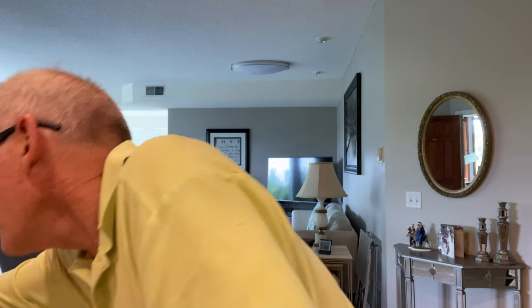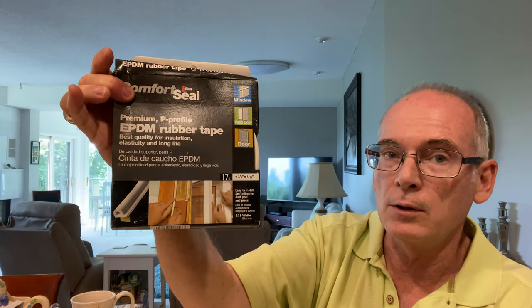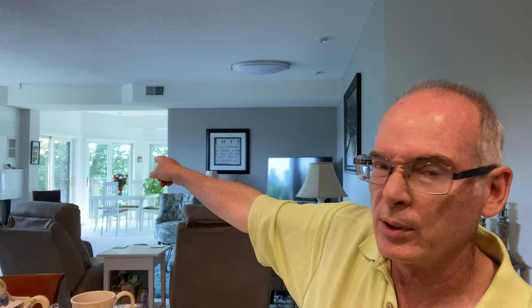Something I bought for personal use was this rubber tape for sealing your windows and doors for wintertime. Out on our deck, those patio doors are 25 years old from when this building was built. They can have little gaps in the wintertime where you feel the breeze coming in, so that'll help me replace some of those seals.